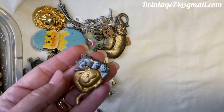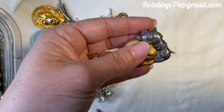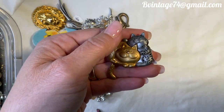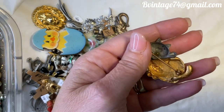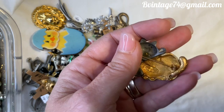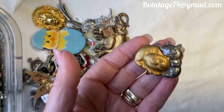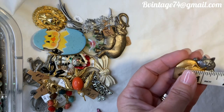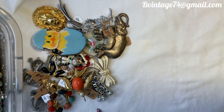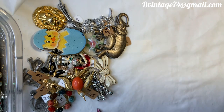Look at these two cats — aren't they adorable? They are BFFs just chilling together. One has a little tail that moves. There's a silver-tone and a gold-tone; the silver one has little speckles. I think this is a Danecraft. It's about an inch and a half across. That was $5, number 6.